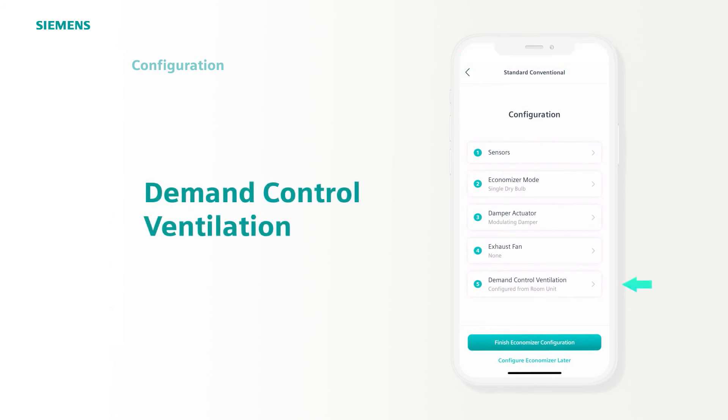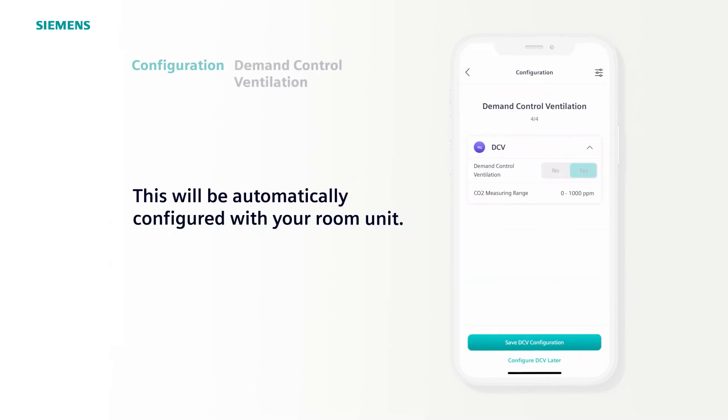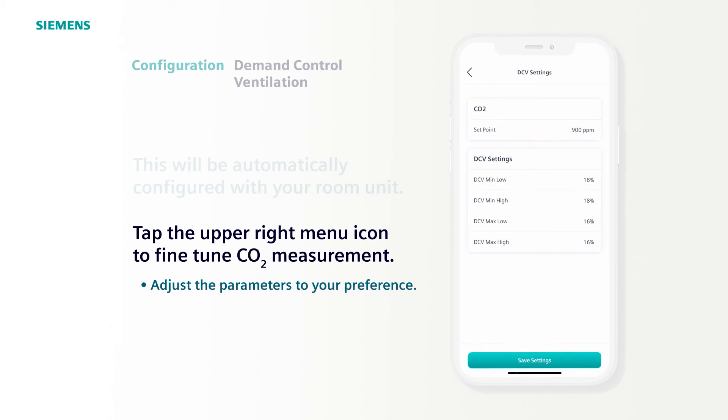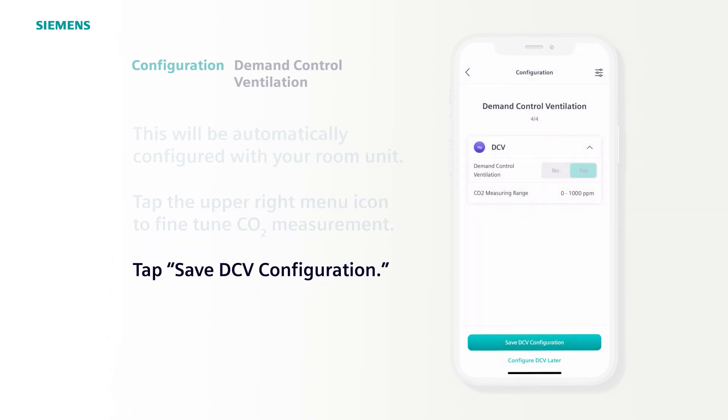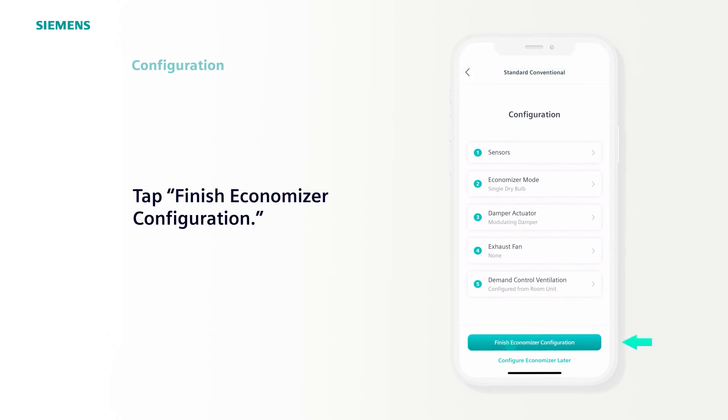Then select Demand Control Ventilation to optimize your indoor air quality. This will automatically be configured with the QMX3 P74 and/or the P70 room unit sensors. To fine-tune the carbon dioxide measurement in parts per million, tap the right menu icon. Here, you can adjust your set point in DCV min-max settings. We'll leave it at the defaults for this example, tap Save Settings, then tap Save DCV Configuration, and finish up by tapping Finish Economizer Configuration.